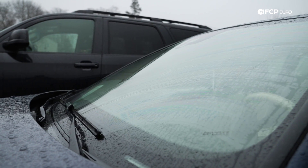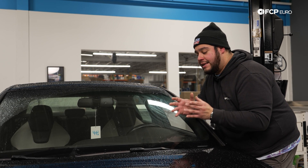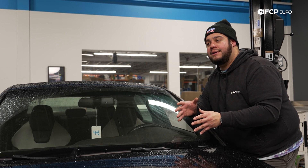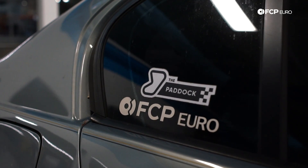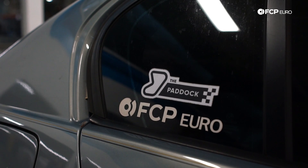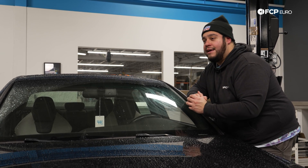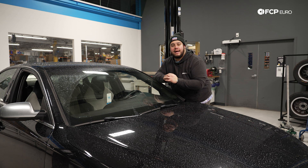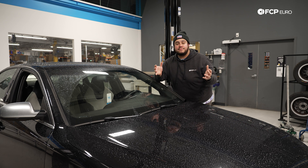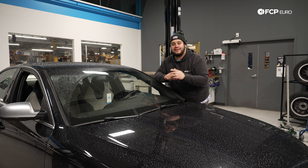Windshield wipers are a simple item to replace and something you should stay on top of at least twice a year, depending on where you live. Even if you don't use them all the time, they're strictly aging just from sitting on the car. Of course, we're also leaving out components like window seals and trim that keep the vehicle sealed from the elements, but for today these are the main components that are going to make your winter driving experience a bit better. We hope this video helped — if you like it please consider subscribing, and if you have any questions, comments, or tips to add, leave those in the comment section below.